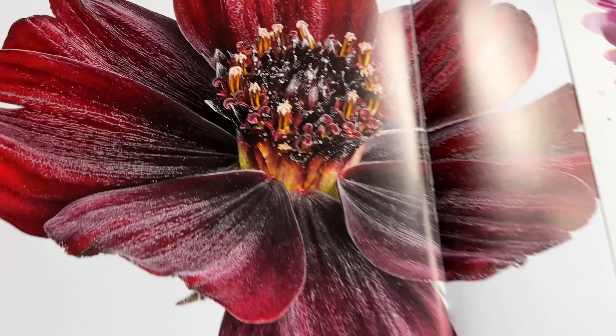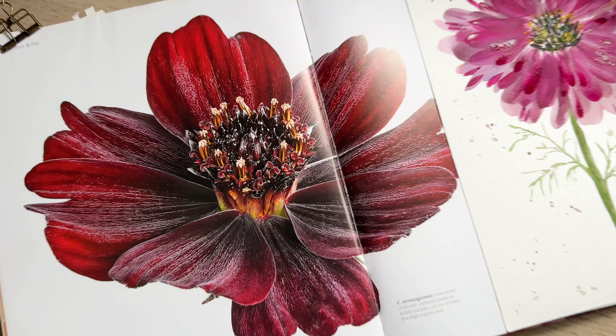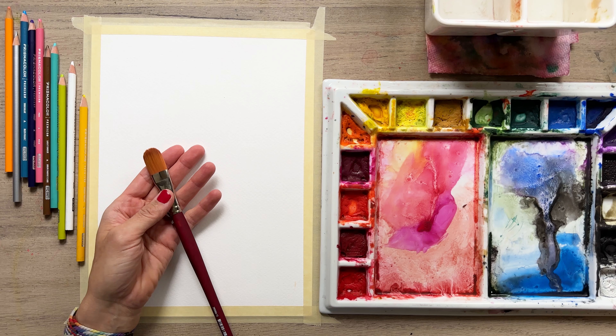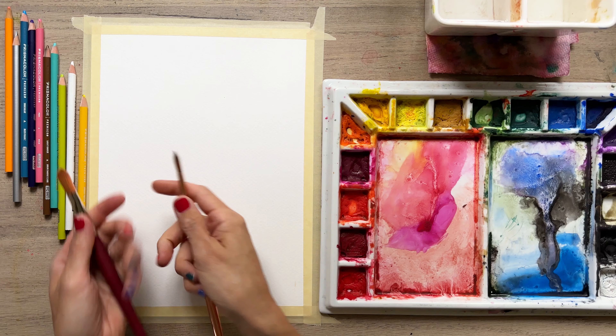Friends, if you've ever struggled with painting large florals, today is your day because I'm going to teach you how I like to do it. You just saw my reference photo — it's big, it's beautiful. I'm using a filbert brush as well, and that's going to give us some ease with our painting because we don't have to stress out.